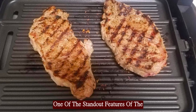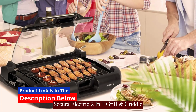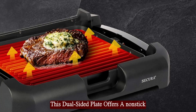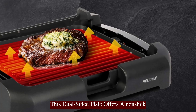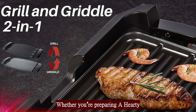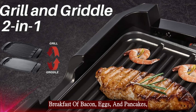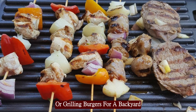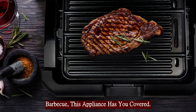One of the standout features of the Secura Electric 2-in-1 Grill and Griddle is its reversible cooking plate. This dual-sided plate offers a non-stick surface, with one side functioning as a grill and the other as a griddle. Whether you're preparing a hearty breakfast of bacon, eggs, and pancakes, or grilling burgers for a backyard barbecue, this appliance has you covered.